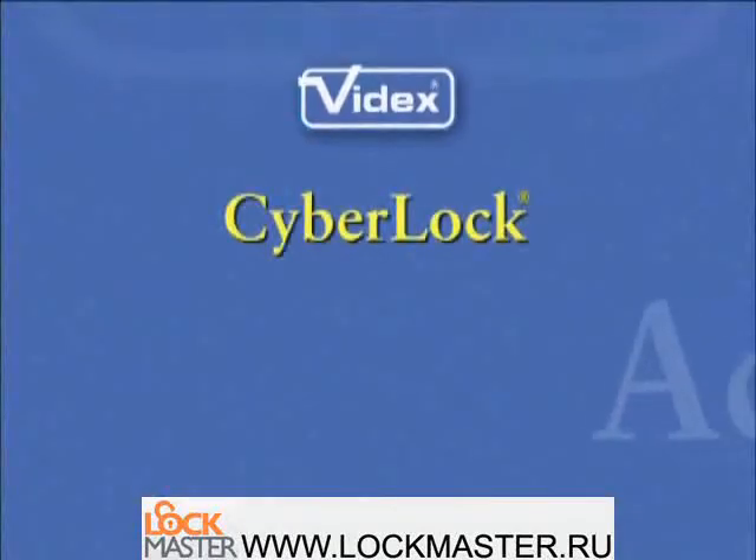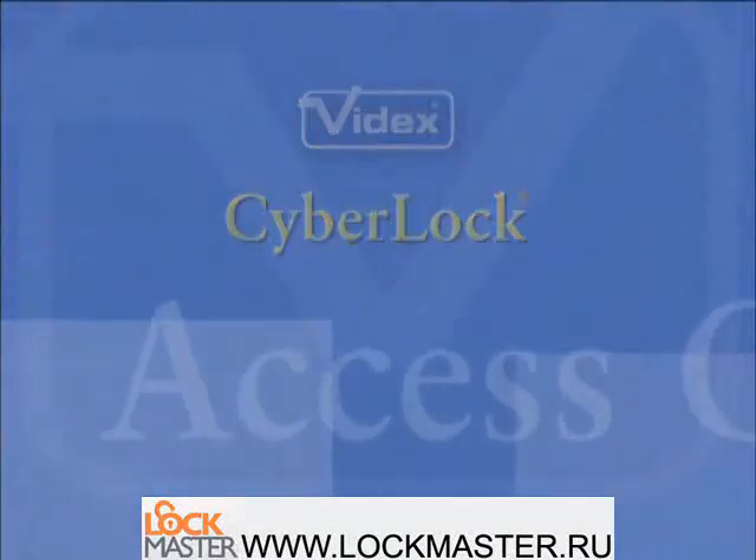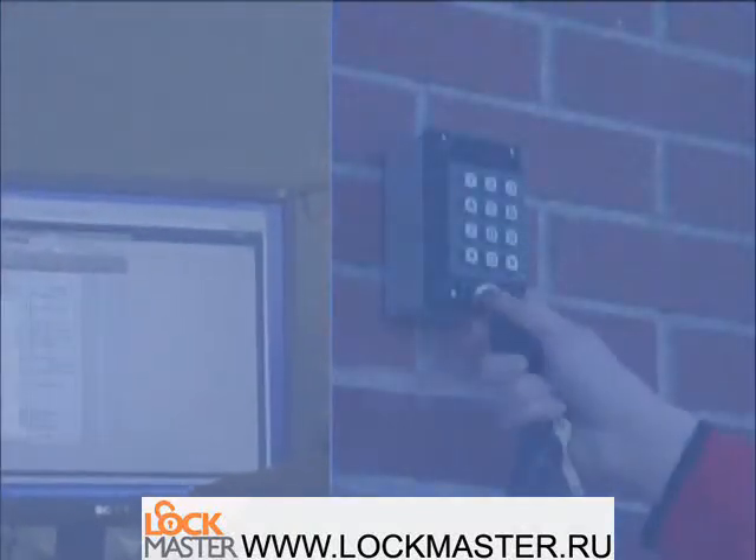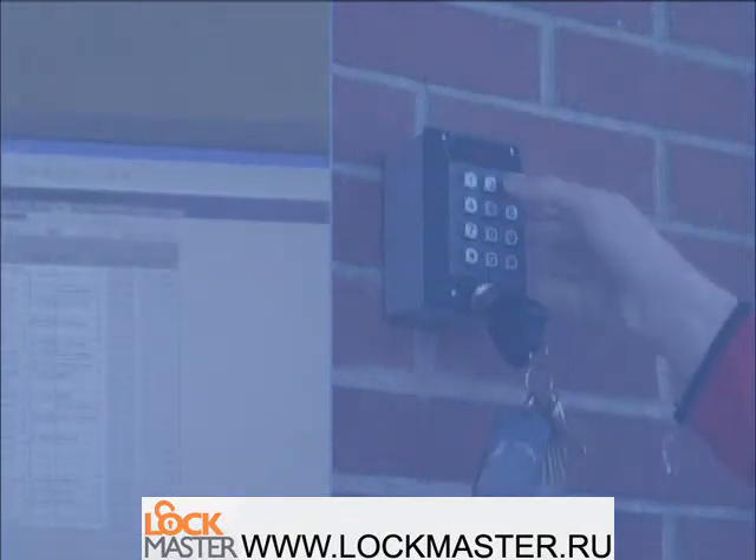Thank you for your interest in CyberLock, an access control system based on electronic lock cylinders, programmable keys, and flexible management software. This presentation gives an overview of CyberLock hardware and software.